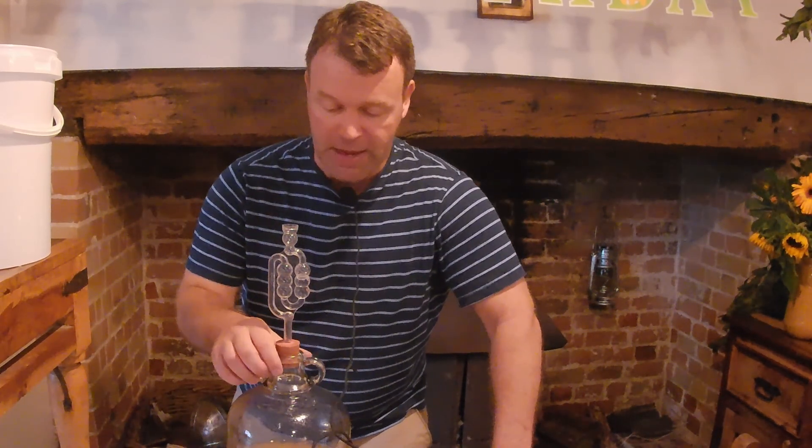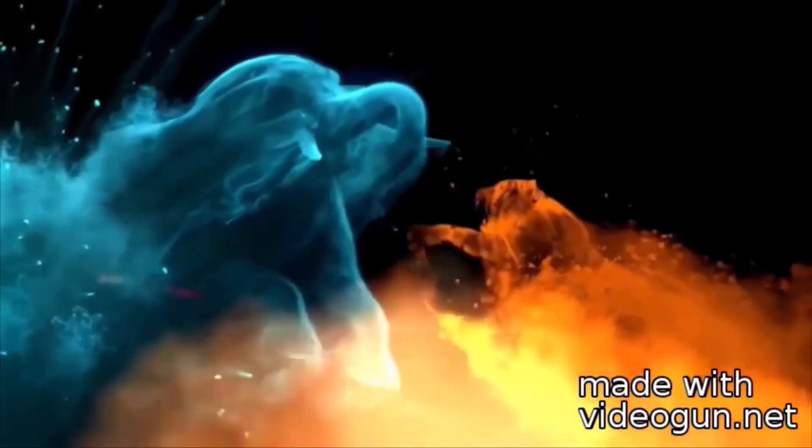I'm going to catch you in about a month's time — we'll see what progress this has made. Until then, this has been Deep in the Bunker. Take care, stay safe, stay sane, and enjoy your alcohol. I'll see you next time. Bye.